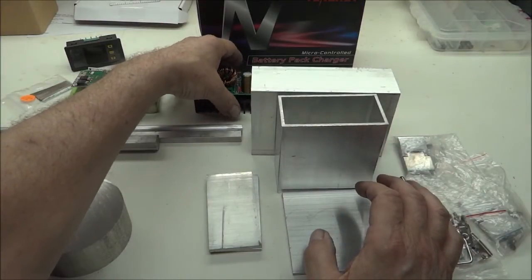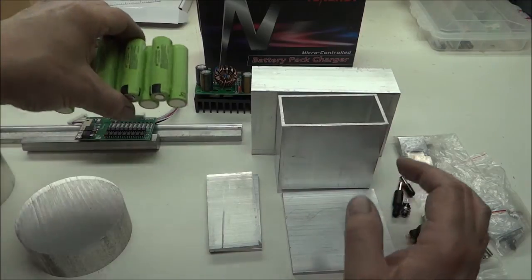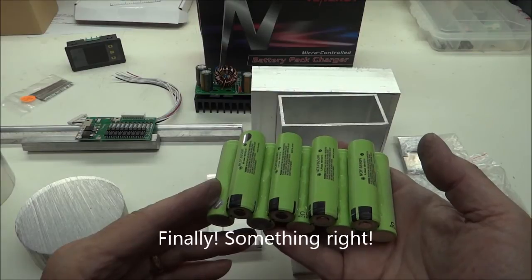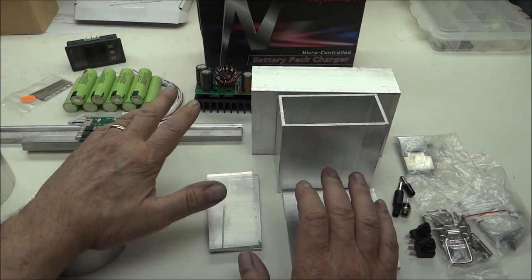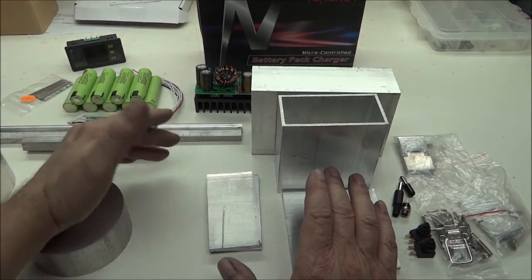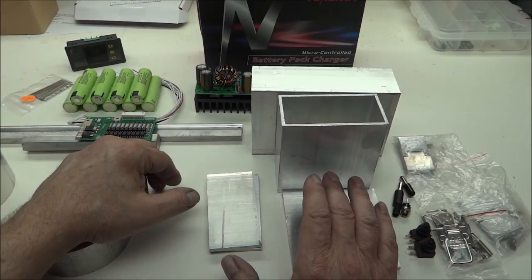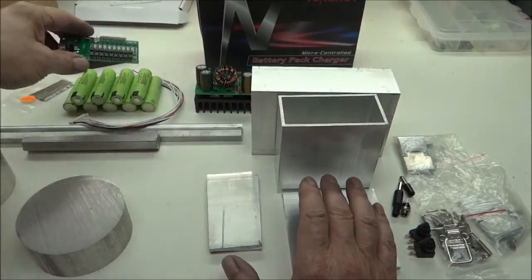I'm only doing 3 amps, maybe even 4 amps, but I'm going to use enough batteries. Here I have my batteries already — these are the Panasonic NCR 18650s. There are nine of them, so nine in series is going to get me closer to that 36 volt range. I shouldn't have to do too much boosting — maybe just below 36 volts, then boosting up to 36, or probably at 3 amps pushing more like 38 or 40 volts.